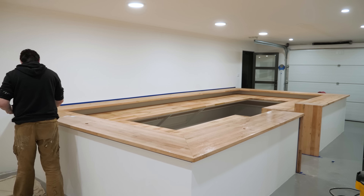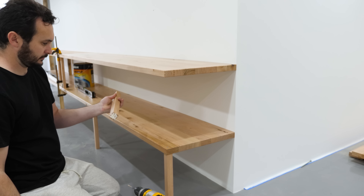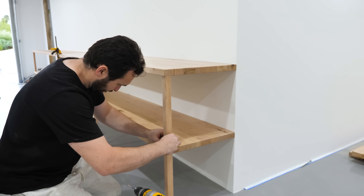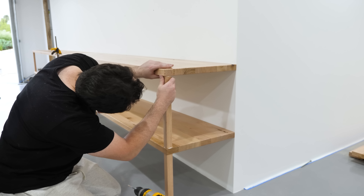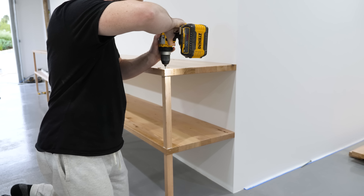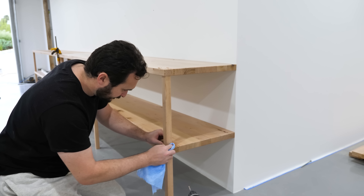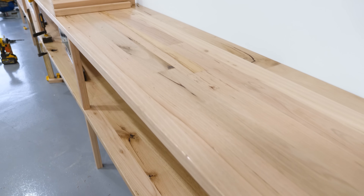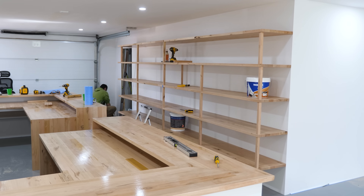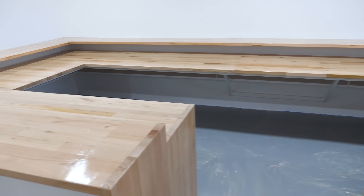Starting on the shelves — screwing them in from the other side using 200-millimeter batten screws, and making legs from ripped 30 by 30 sections that I routed and sanded. There'll be five shelves in total, mostly for storing product boxes. Screwing the legs in from the top and gluing at the bottom makes them very strong — I used this method on my previous shelves and they don't move. Using a couple of paint tins as weight clamps while the glue dries.